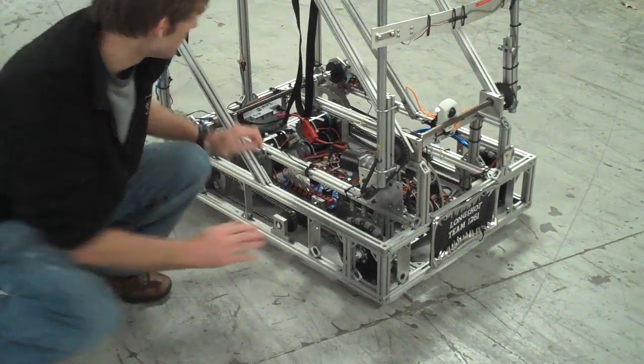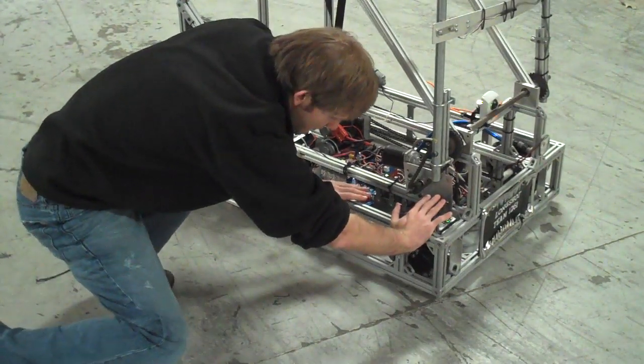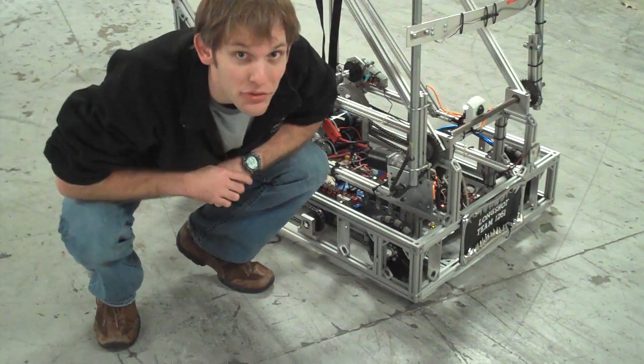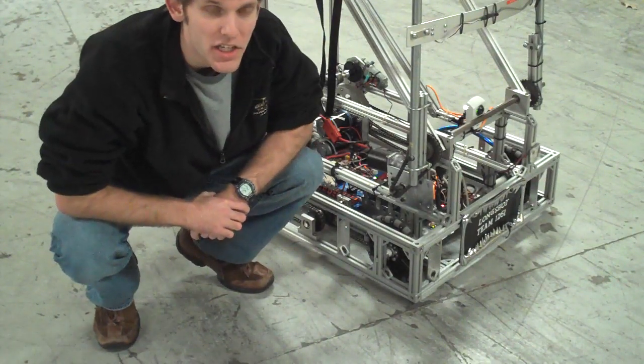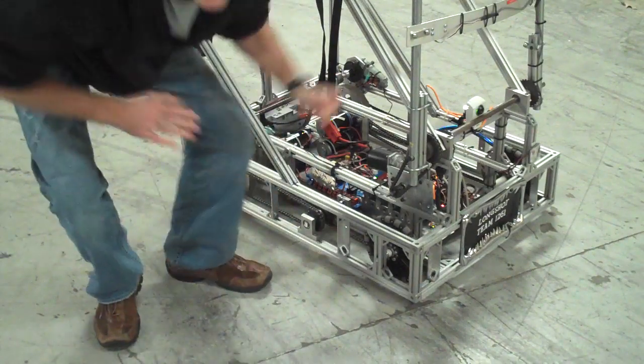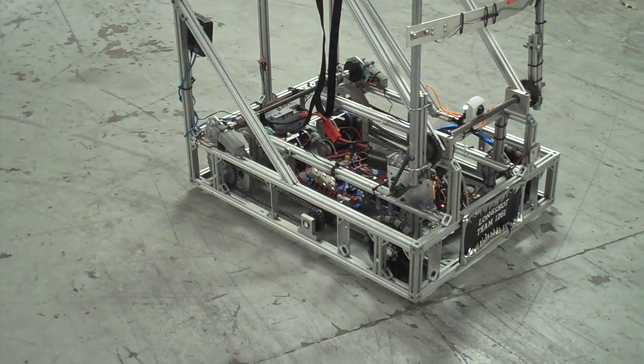I can't push it — it just resists everything I throw at it. Thank you very much. TrueTrack and Longshot. Thank you.